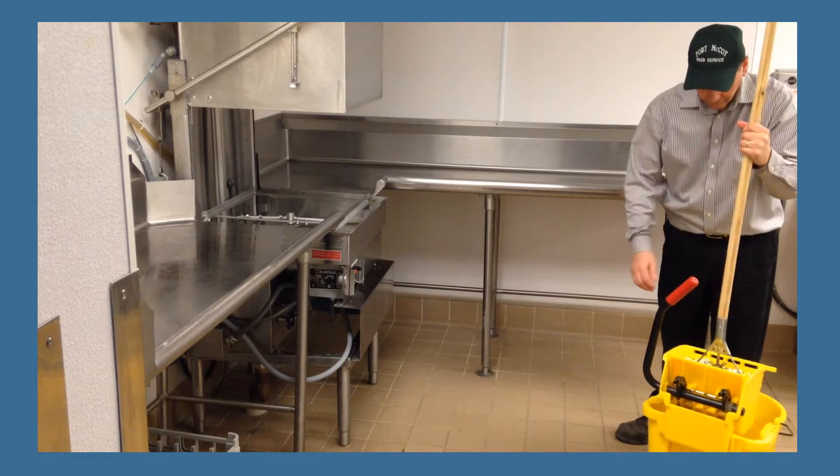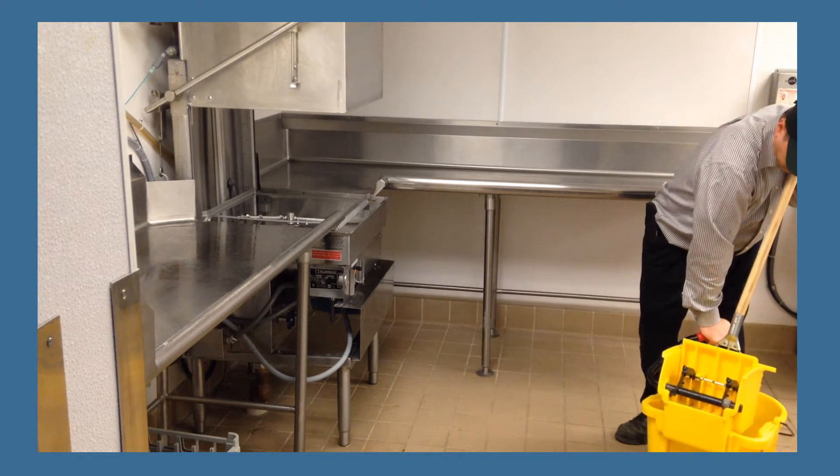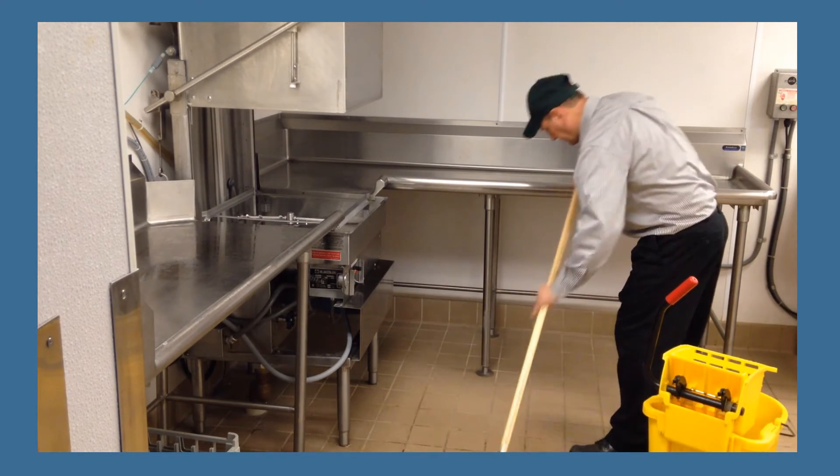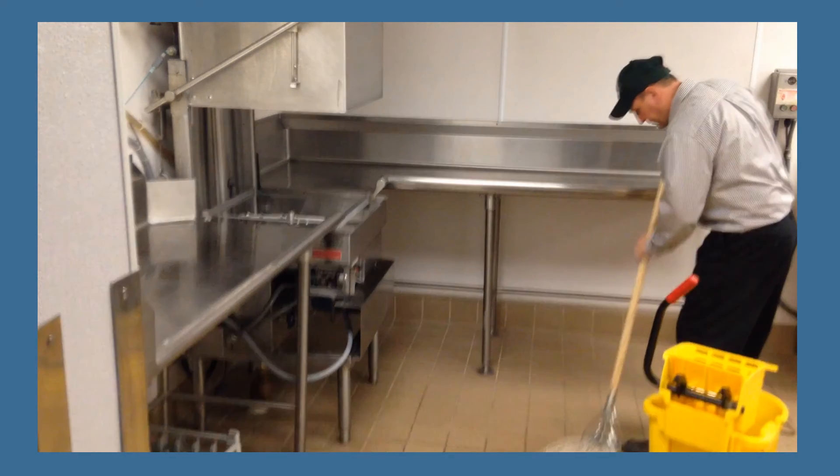Leave the doors open on the dishwasher to allow for air drying. Finally, mop up all excess water in the dish room.